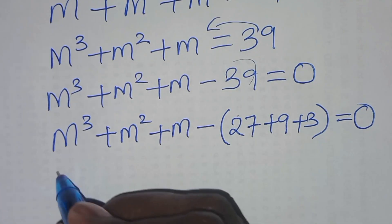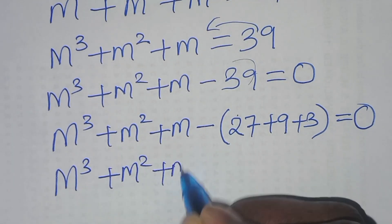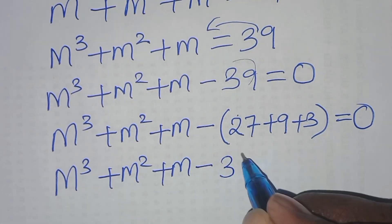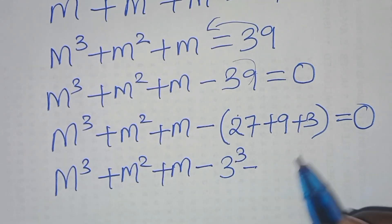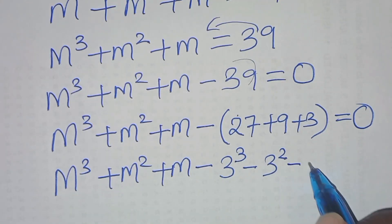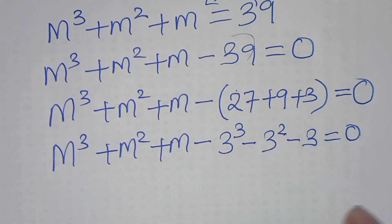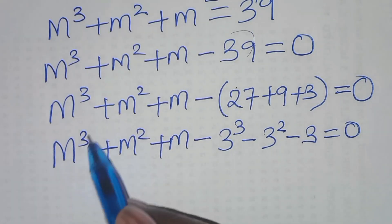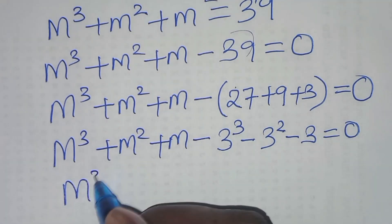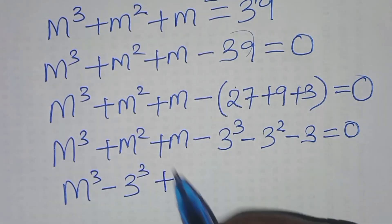This implies we have m cubed plus m squared plus m, then subtract 27 which is 3 cubed, then subtract 9 which is 3 squared, then subtract 3. This is equal to 0. Now we combine m cubed and 3 cubed: m cubed minus 3 cubed.